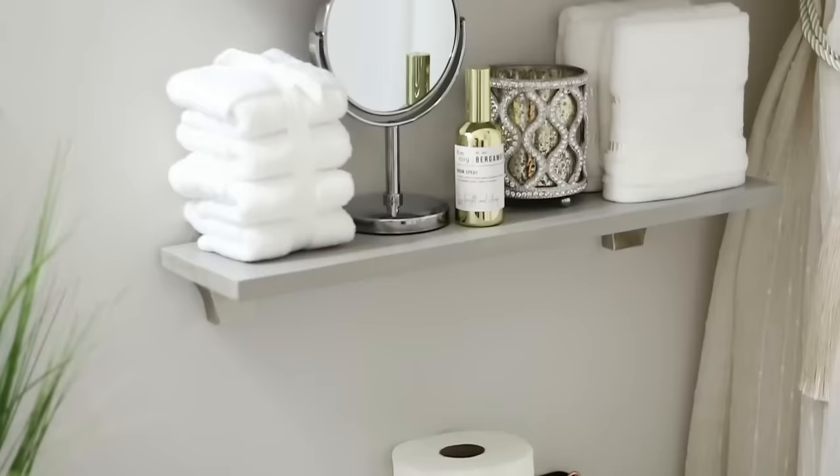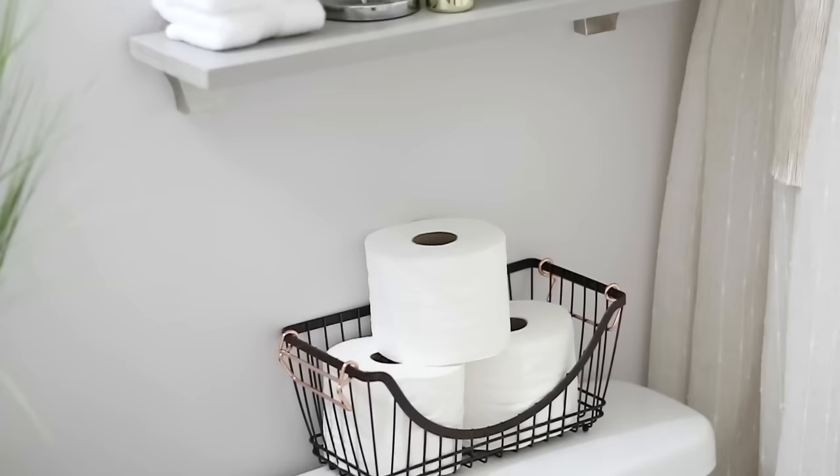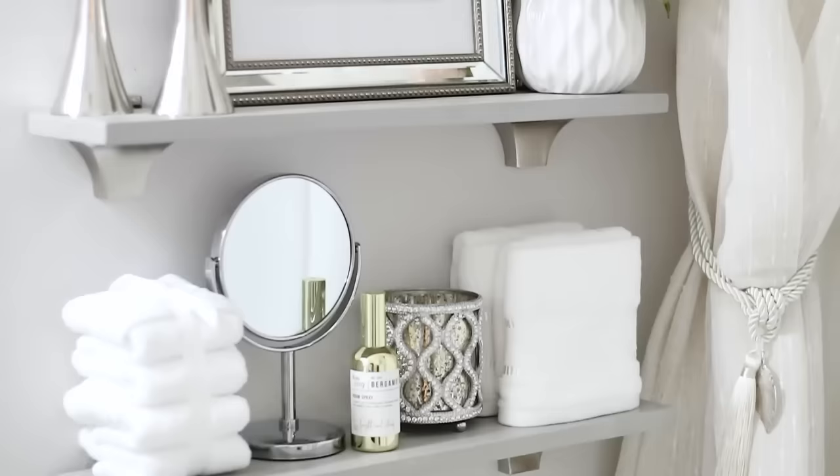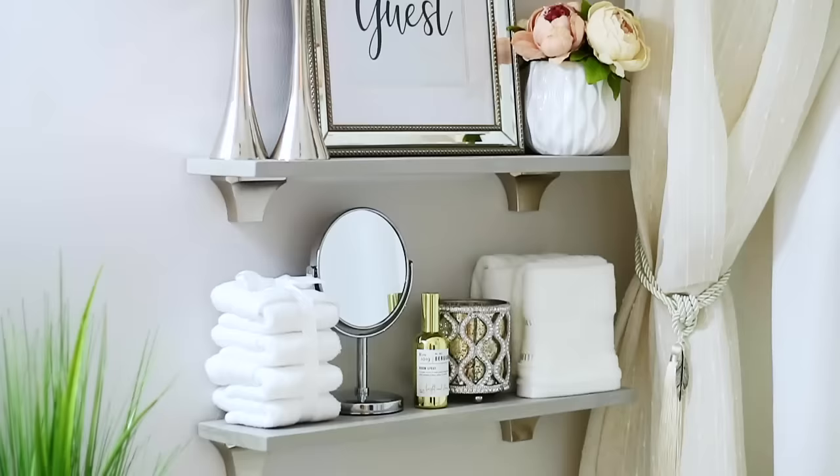That is all I'm going to do above the toilet. Now I'm going to show you what I did around the shower area. I showed you the other part — the sink area — last week, so if you didn't see that video I'll have it linked below, or you can go back to the playlist on my channel. I absolutely love the way this looks — it looks so feminine, clean, and nice. It's just what I was going for.